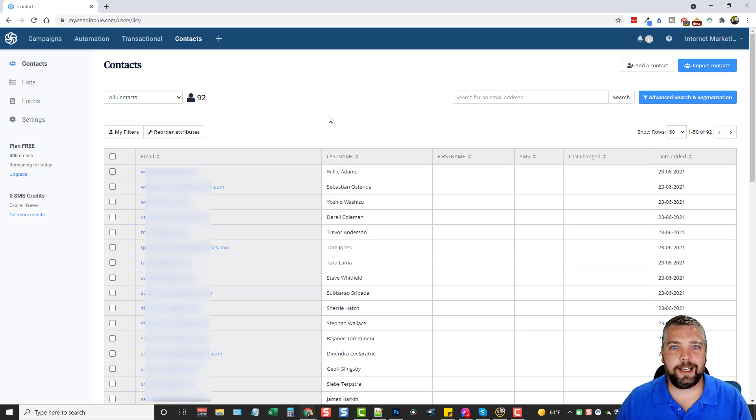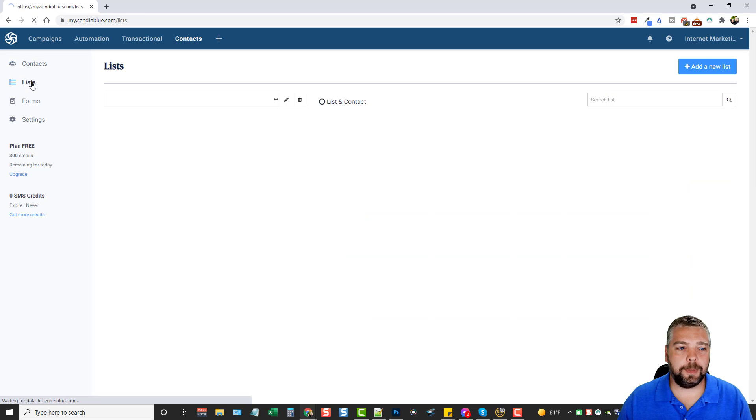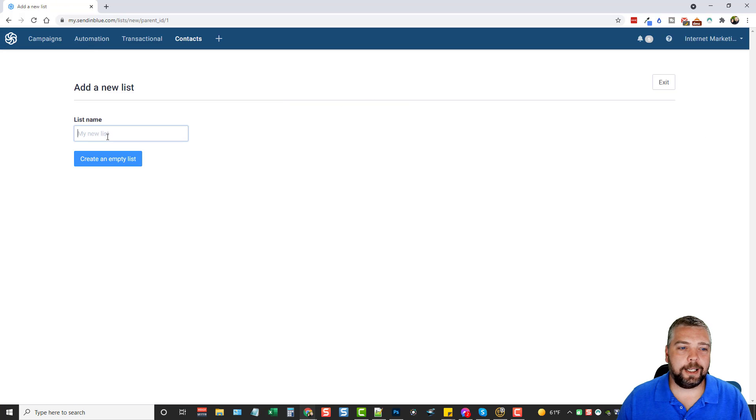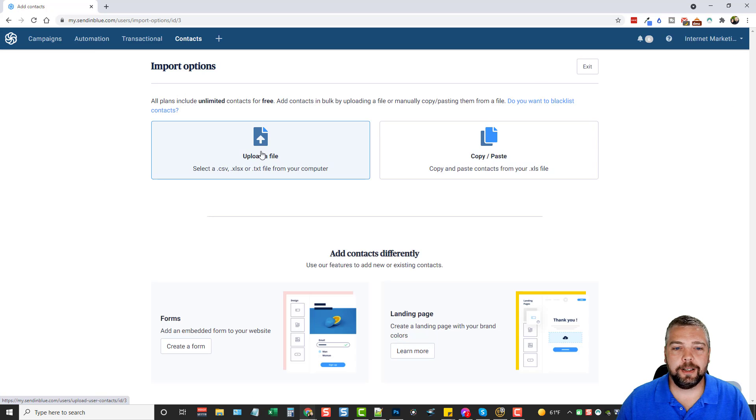Under Contacts you can view all the contacts you've added to your list. Going to List, you can see the default list I set up with 92 contacts. To add a new list, just click the button, rename it, and create an empty list. From there you can add a contact manually or import contacts via an upload file or copy-paste, adding all those users to that list. You can then select that list individually when you send an email so it only goes to a certain group.